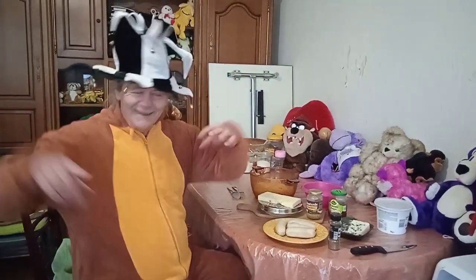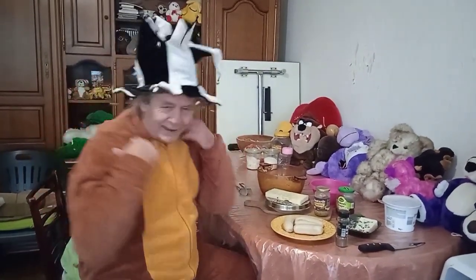Hello everybody. Look, no squid hat today. Today we've got bells and a new costume. This is my new costume.